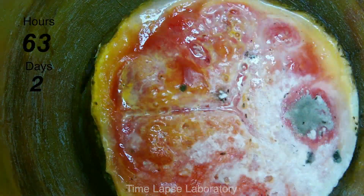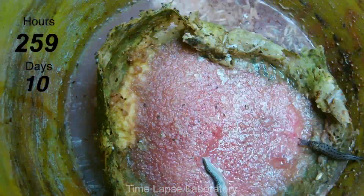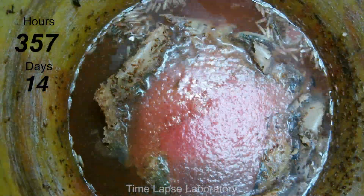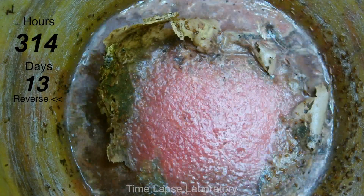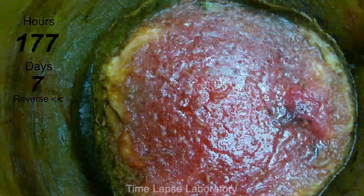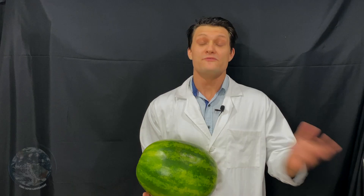So one final shot of this, really accelerated to show off all the changes happening at the same time — really getting a chance to see the watermelon collapse on itself and liquefy, and then here played back in reverse so you can see all of that and really appreciate the full change that occurred over 17 days. Definitely one of the grosser time-lapses I've done so far.